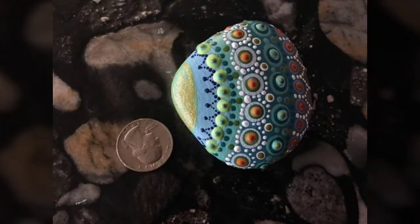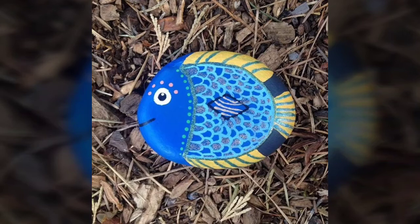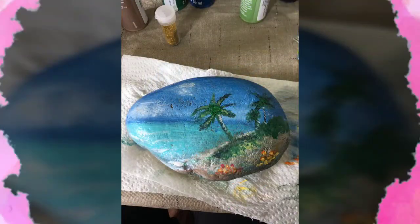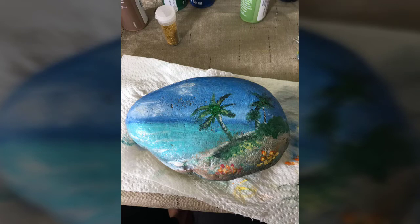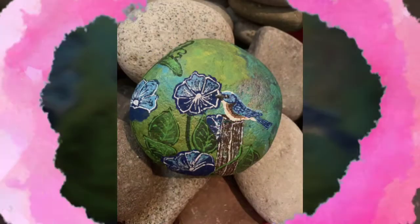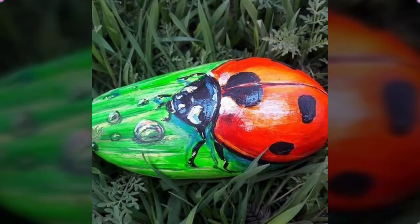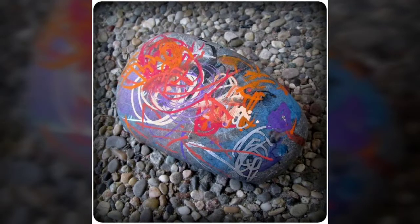So guys, watch my full video till the end. I really hope that you will like our video. You will see the best 30 plus designs in this video. You will easily create stone crafts and ideas, and your children will also enjoy these activities.